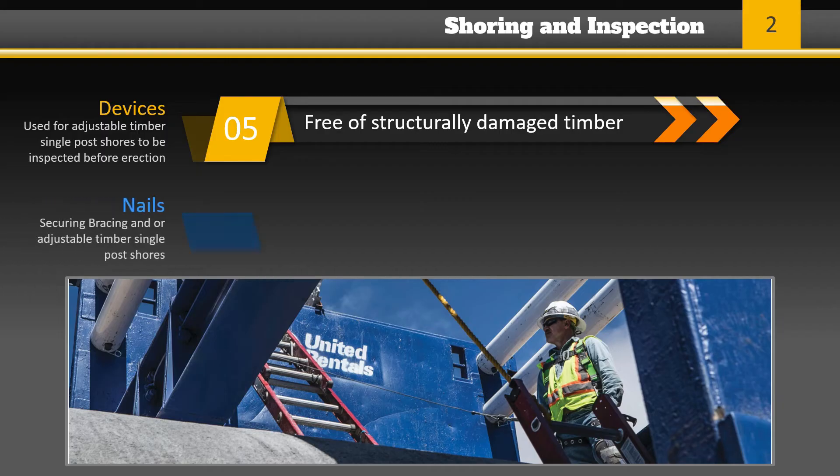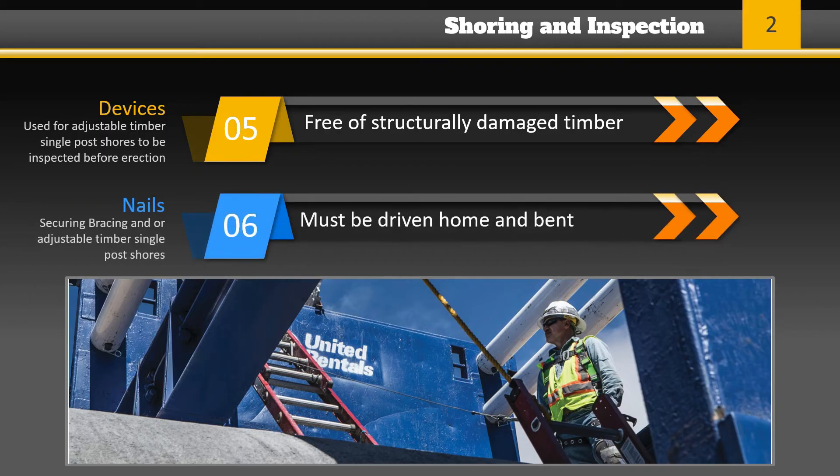All timber and adjusting devices to be used for adjustable timber single-post shores must be inspected before erection and be free of timber that is structurally damaged. All nails used to secure bracing or adjustable timber single-post shores must be driven home and the point of the nail bent over if possible.